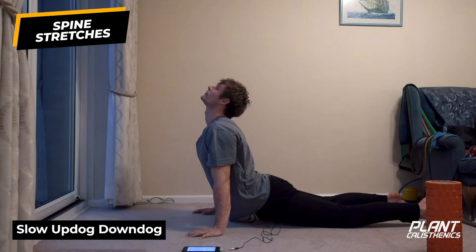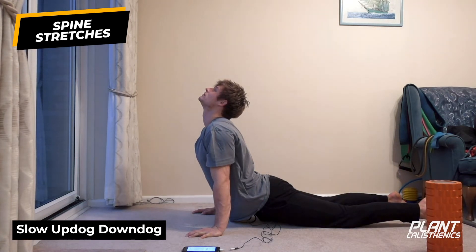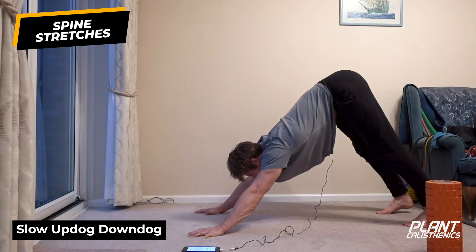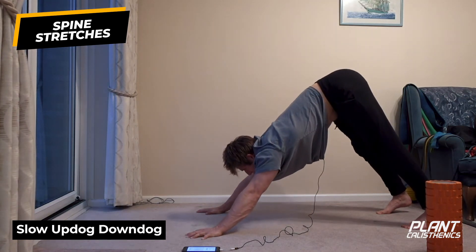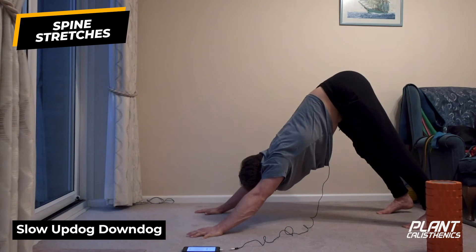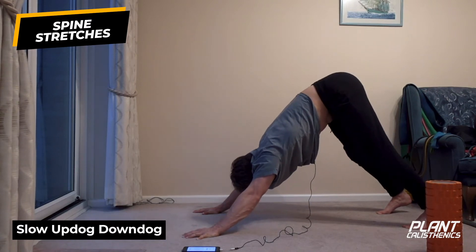Open the mouth and take five breaths through the nose. Then roll the head through, roll the chest through, hips to the sky, drawing the heels towards the floor. Take five breaths in down dog - I'd suggest looking through at your knees. Really draw the hips to the sky. Bend your knees if you need to if you've got really tight hamstrings - that'll allow you to get the hips really to the sky.